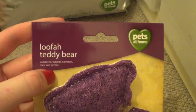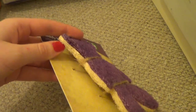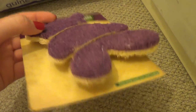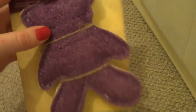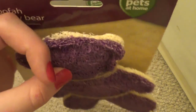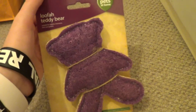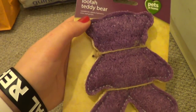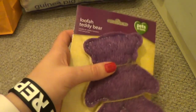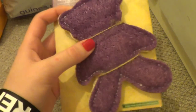The next thing I got is this loofah teddy bear, and I just thought that was so sweet — I've never seen it in there before. They had quite a few different colours: orange, green, purple, and something else I think. My guinea pigs aren't really that bothered about loofah — Snoopy and Ollie tend to ignore it, and Gizmo and Jafar have a little nibble — so it might go to the bunnies or in Gizmo and Jafar's cage. But it was only £1.50 and it's actually quite big — that's quite a lot of loofah for your money, so I couldn't resist getting it.